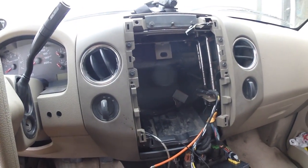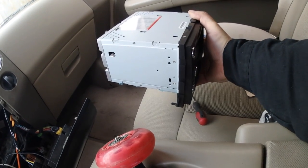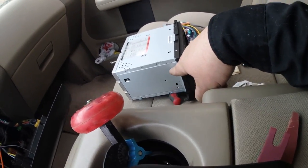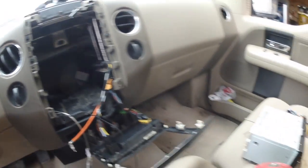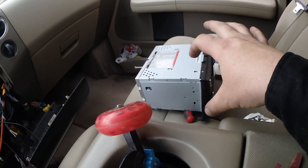This is where my dilemma comes into play. We're all ready to put the stereo in, but I didn't keep the original stereo, which now becomes a problem because this is supposed to be a factory fit. What we're missing are the brackets that would bolt onto the side here, which would in turn bolt in here to hold the stereo in place.